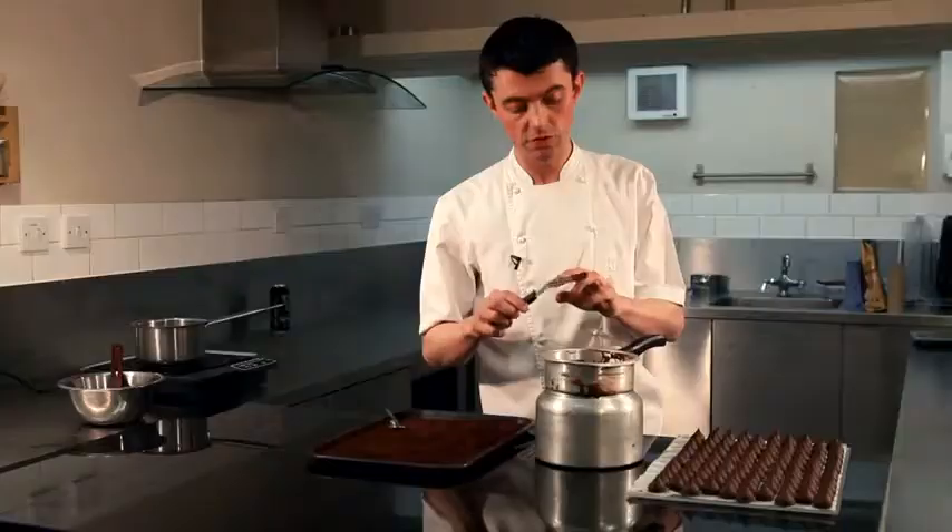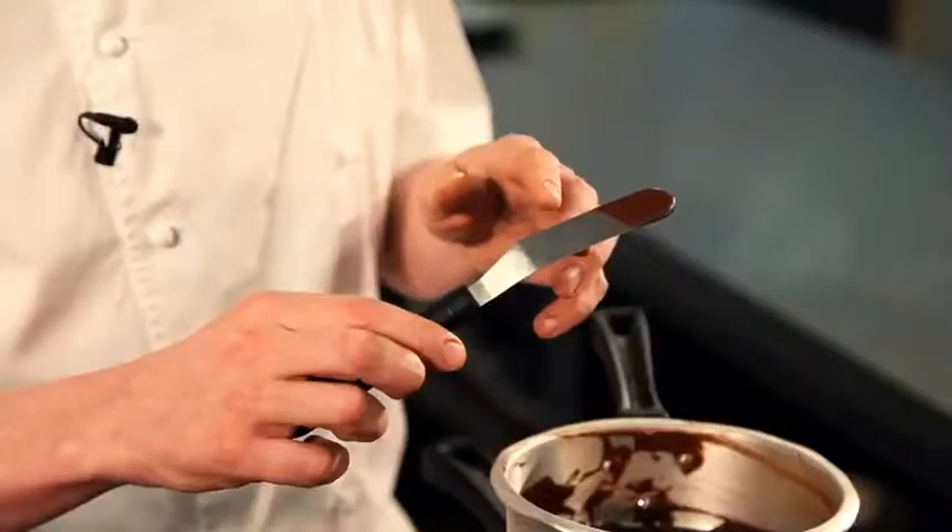As you can see, the chocolate is now tempered. It's got a beautiful matte surface and it's now ready to use.